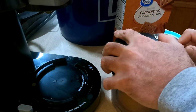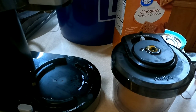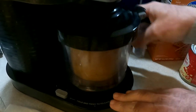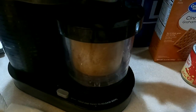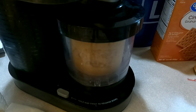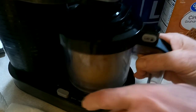Add the top back on it, then put it back in the Ninja Creami and put it on mix-in mode. Once that's done, I'm going to add the topping.